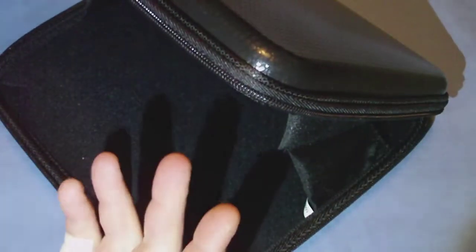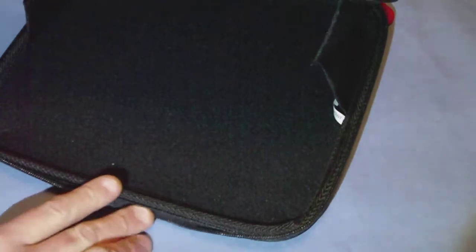It stops on both sides — that's one thing I don't like about this case. I'd like to be able to open mine up all the way, and you can't. If you put a netbook in here, you couldn't use it while it's in the case, like most other cases out there allow you to do.